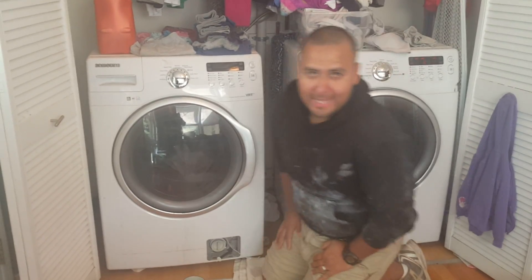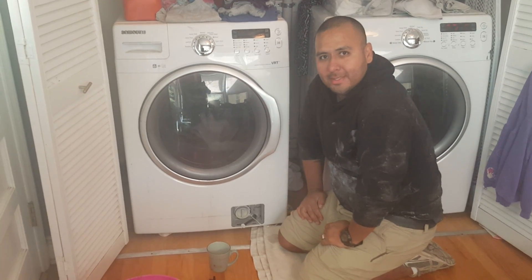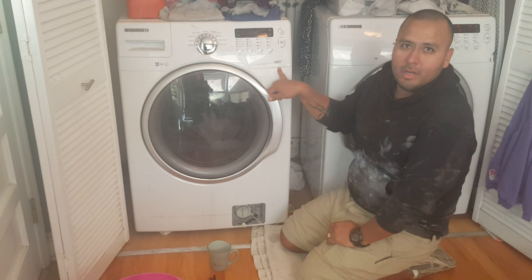Hi, I'm Jaime Banda with Banda's Palette, and I'm not doing woodwork today, but I wanted to give a quick tip video on a Samsung VRT washer.